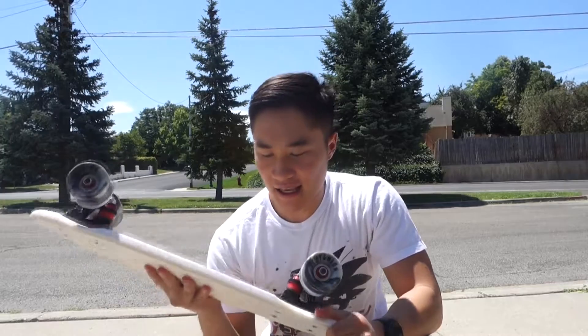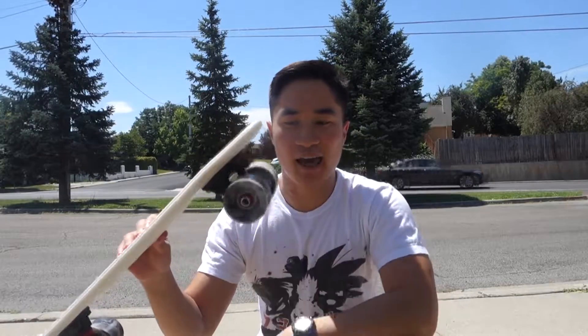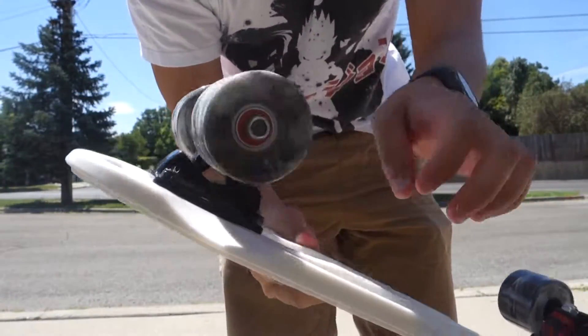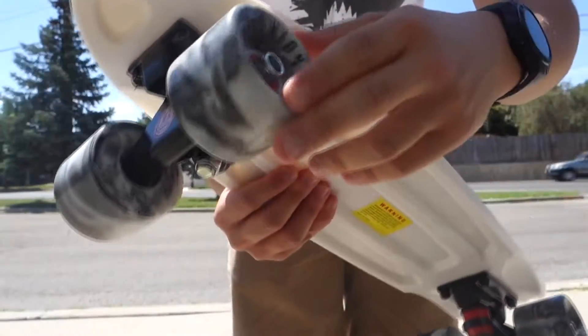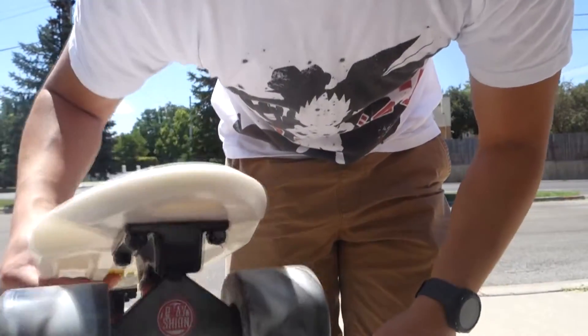Straight off the bat, it's very sturdy. As you guys can see by the shots, they have their own branding on the trucks and their wheels. They sent me this nice white color with what looks to be kind of grayed out and milky looking black and white wheels with red bearings — and it exactly matches my shirt.